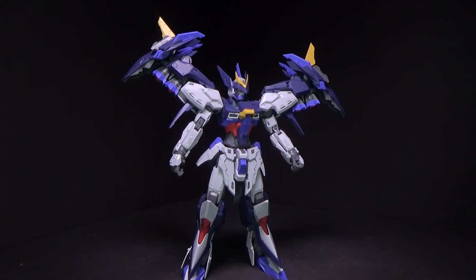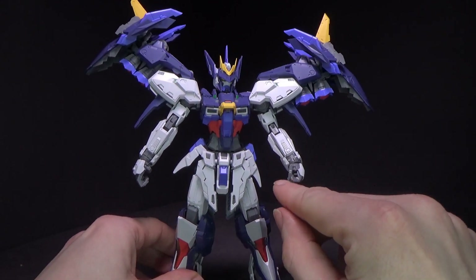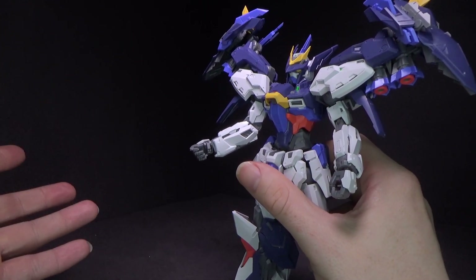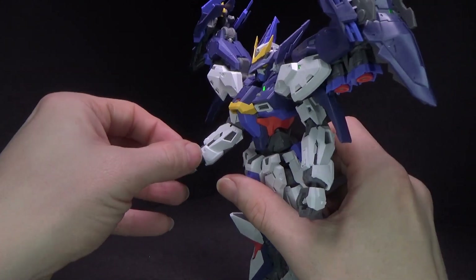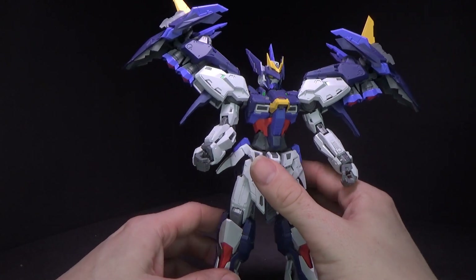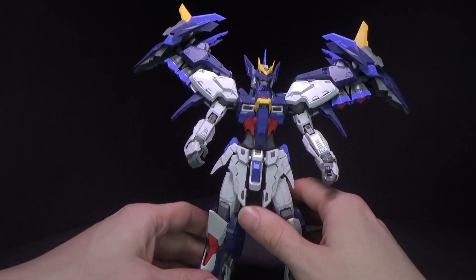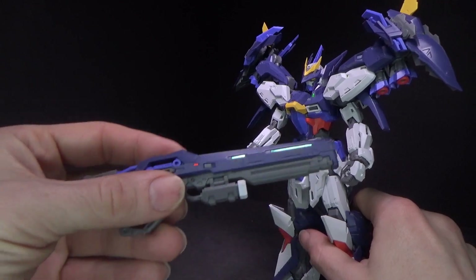It's got some good posability. You do have some different hands — the closed hands with the peg, good for the melee weapons. And then you've got another kind, very Gundam SEED or Wing, where you can swap the fingers and you have a thumb with a hinge. Actually it's more like the newer Universal Century style, because the thumb has an extra joint. So you have two different styles — that's interesting. This hand is good for the beam rifle.